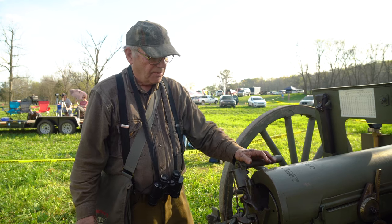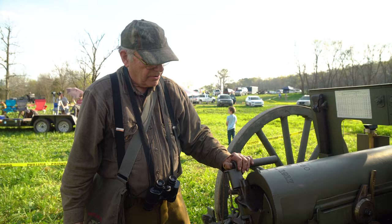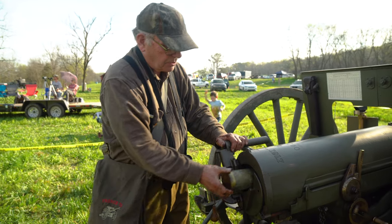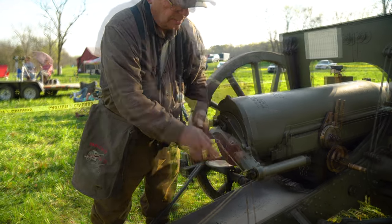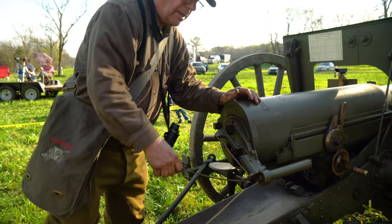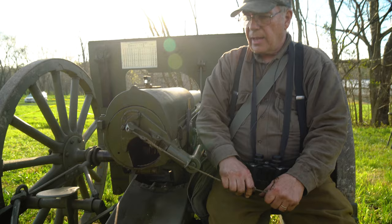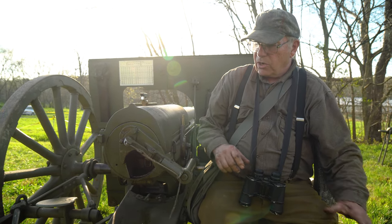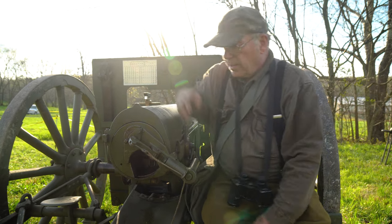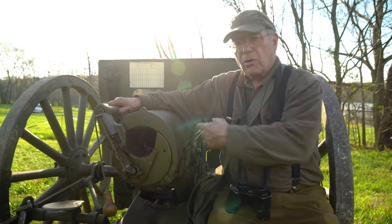To load the French 75 is very easy and quick. After the gun has been fired, the breech is opened to this position. A cartridge with a shell is put in and the breech is closed rapidly. The man firing the gun is seated here; he pulls this hammer back and on the order to fire, he lets go. That fires the gun. Then he opens the breech and the brass flies out, and the next one can go right in. Operational time per round is very short.